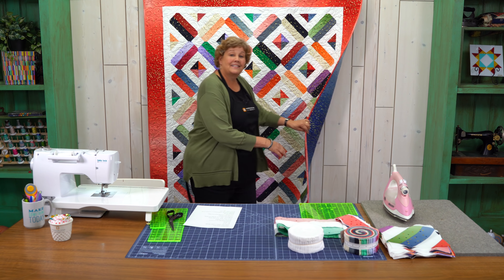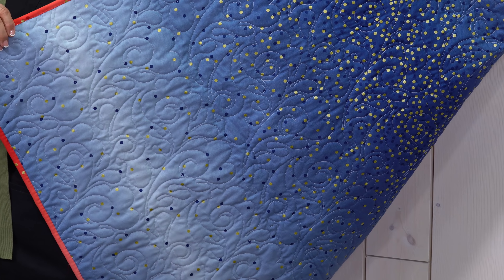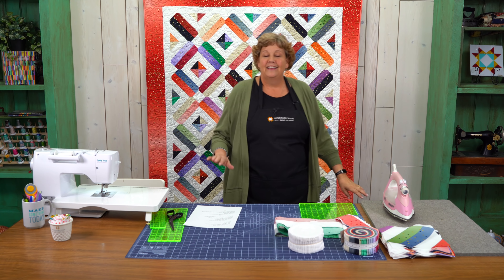Let me show you the back because you can see the ombre on the back. See how it goes from light to dark? That is what ombre looks like, and that's what makes it so much fun to work with.